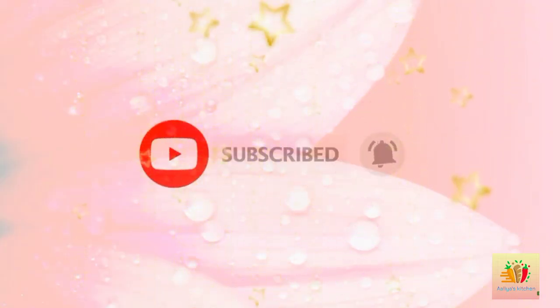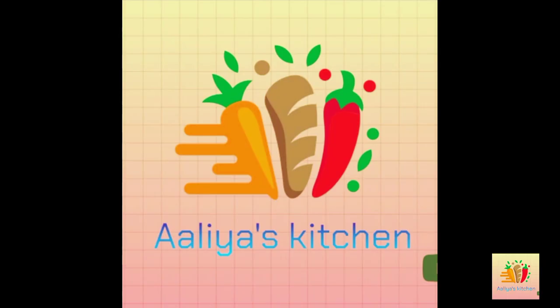Now subscribe, like and share this video and comment. We will see you in the next video. Bye bye, this is Aliyah signing off.